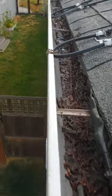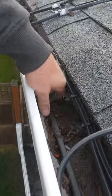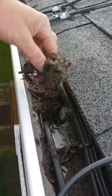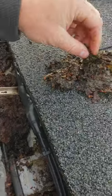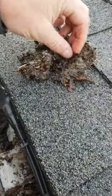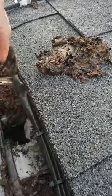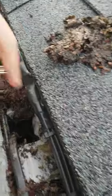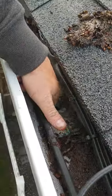Good morning, this is Jake from Spartan Gutter Guards. Climbed up on the roof line here, and it appears that — just as I thought — just leaves, they got caught in and then couldn't find their way around the heating cables.